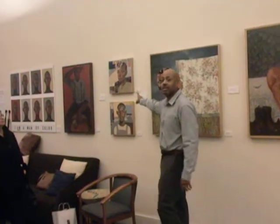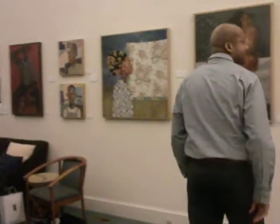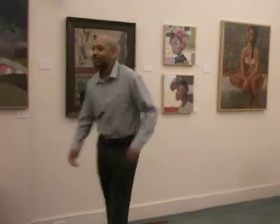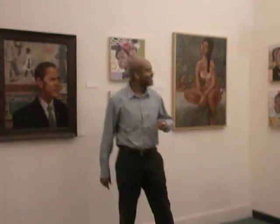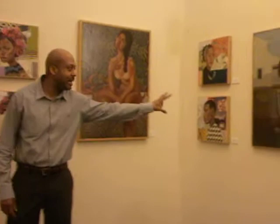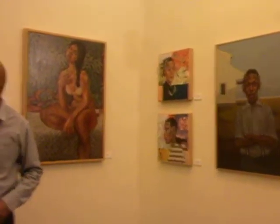I will do the small collage pieces last. If we can move over here — this is a painting. There's a series of two paintings that I did, and it's called a White House Portrait.